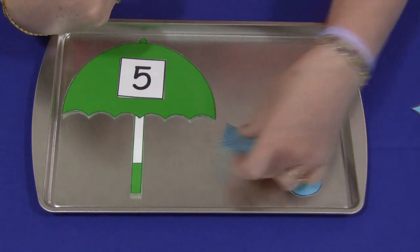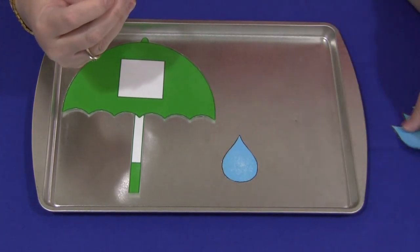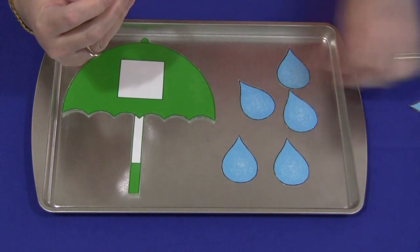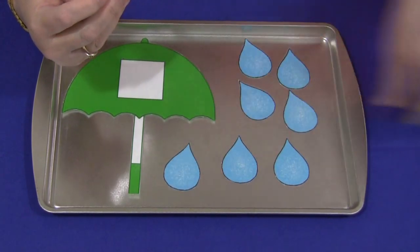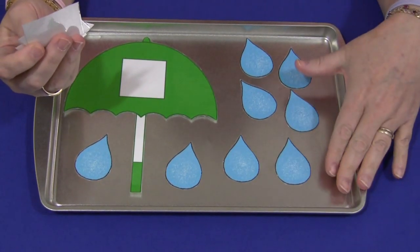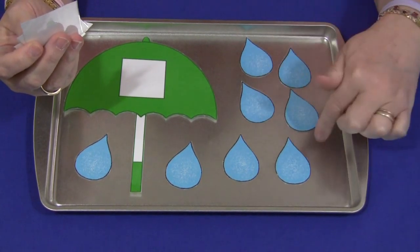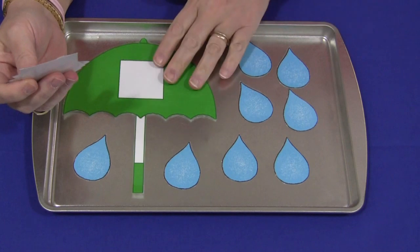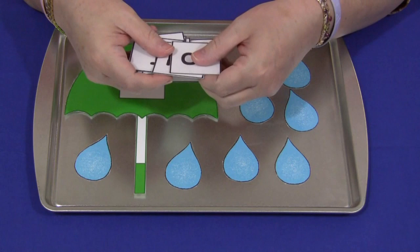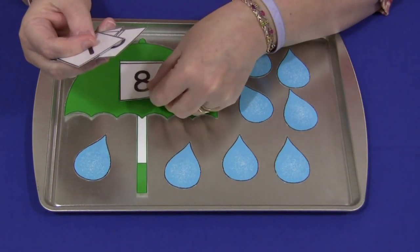Another way to do it is to put down a certain number of raindrops — for example, one, two, three, four, five, six, seven, eight. A child would count the raindrops, or the child could put down the raindrops and count themselves, depending on age and skill level. So there are eight raindrops, and then the child would need to search through the cards to find the number that matches.